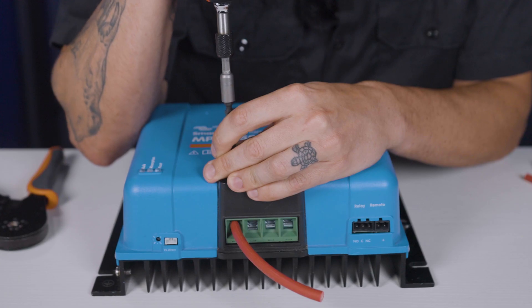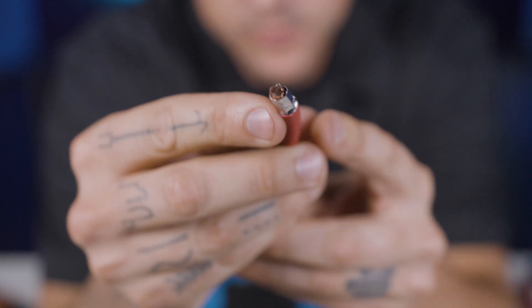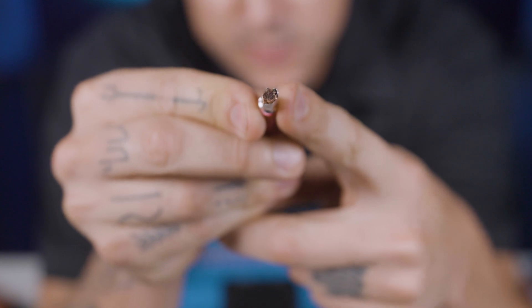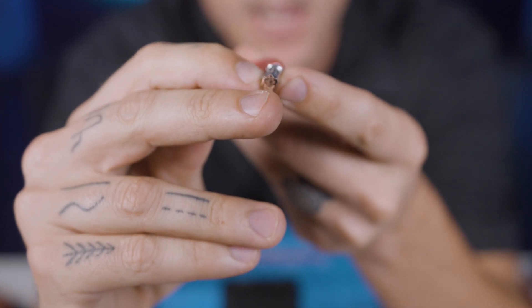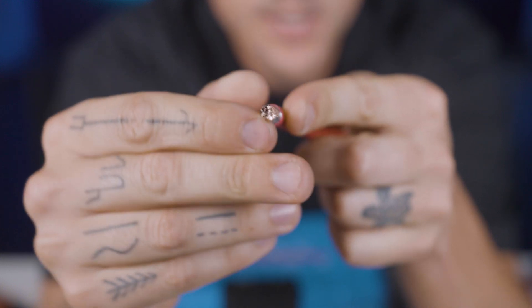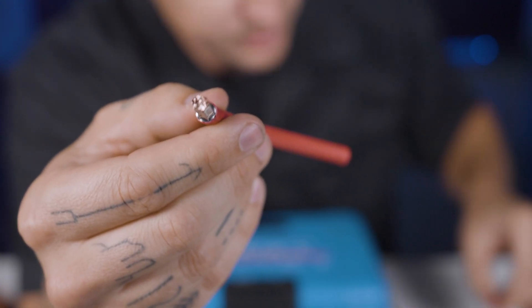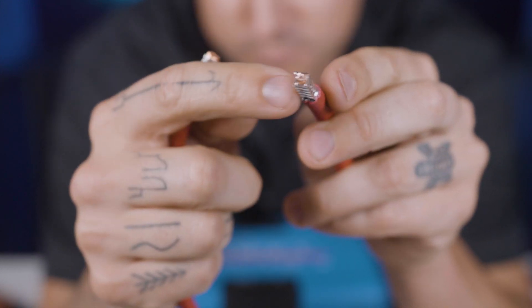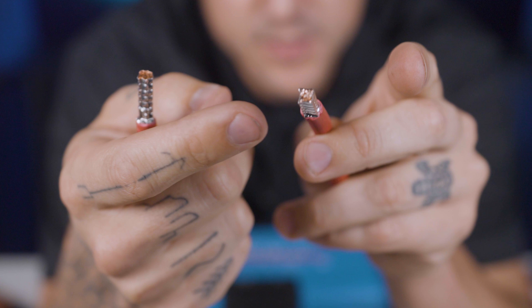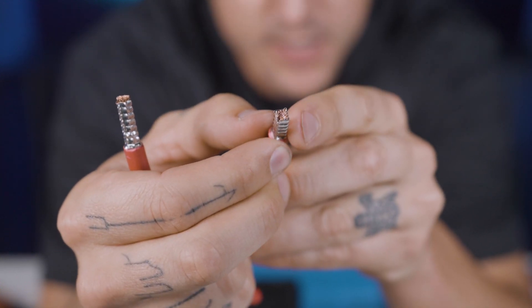Now I'm going to loosen it up. The ferrell end has flattened out just a little bit, specifically on all these little ridges, and made it so that there would probably be adequate connection there. This illustrates the fact that if you were to do this with a square terminal to start, it's going to yield even better results and you're going to have a great method of connection.